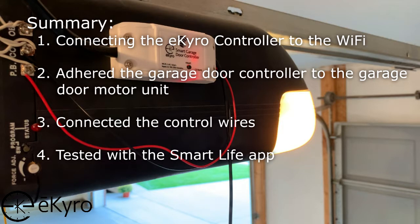In this video, we looked at connecting the eChiro smart garage door controller back up to the Wi-Fi, which at this stage should be as easy as plugging it in and allowing it to connect. Then we adhered the garage door controller to the garage door motor unit, connected the control wires, and tested to make sure that the Smart Life app triggered the smart garage door controller.